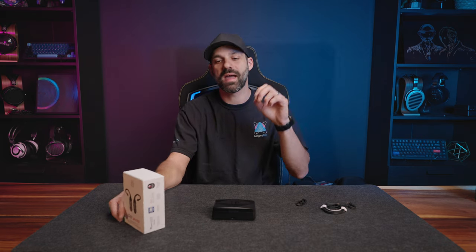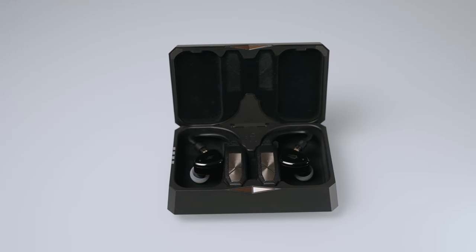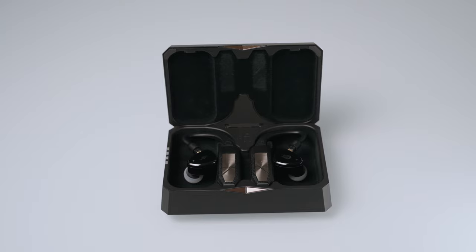Hey everyone, it's Joe from Gadgettree Tech, and today we're going to talk about the iFi Audio GoPod. This is a Bluetooth DAC amp for IEMs, but not in the sense that I've covered Bluetooth DACs before.